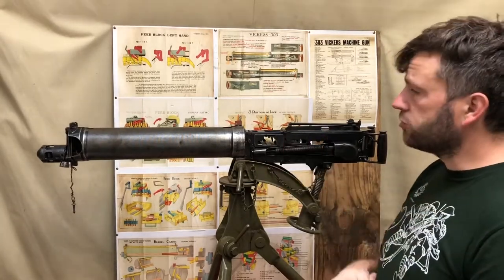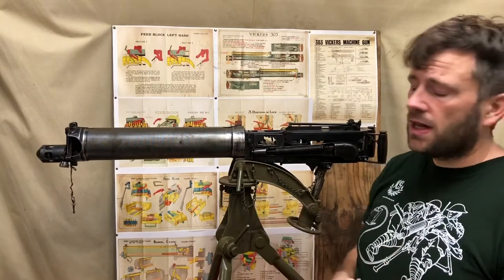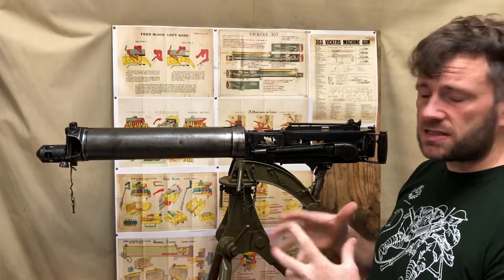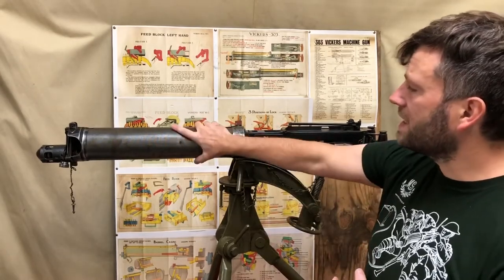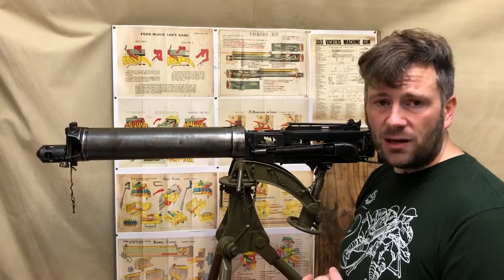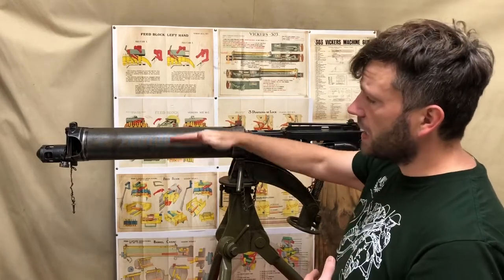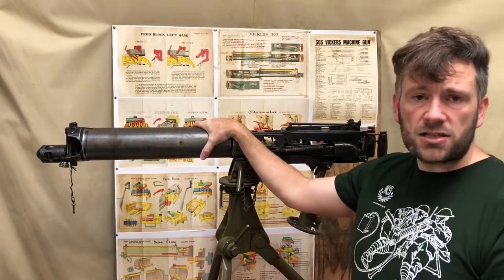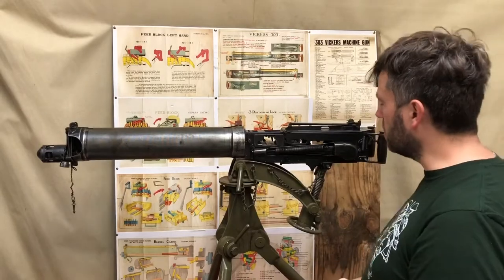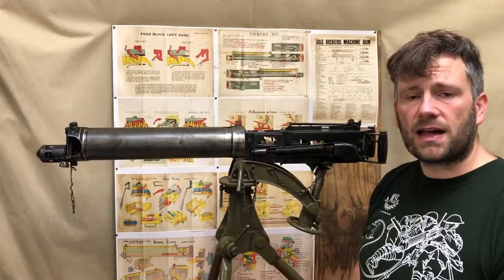It's a British-produced gun — the H series were produced at Erith towards the back end of the First World War, with this serial number dating to October–December 1918. It's in a smooth jacket, as opposed to the fluted jacket of First World War guns. The smooth jacket from the First World War to the Second World War is slightly different, and we'll talk about the different components, how it works, and what we've done to it in the collection.